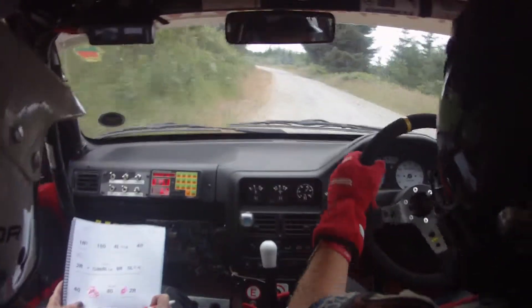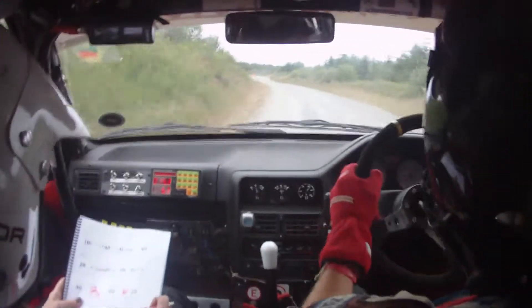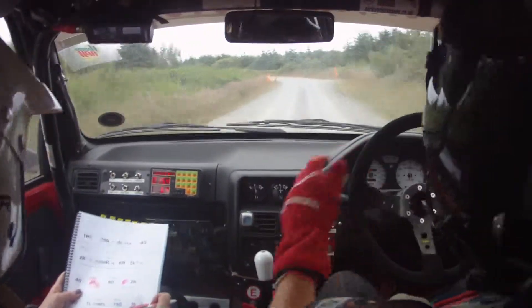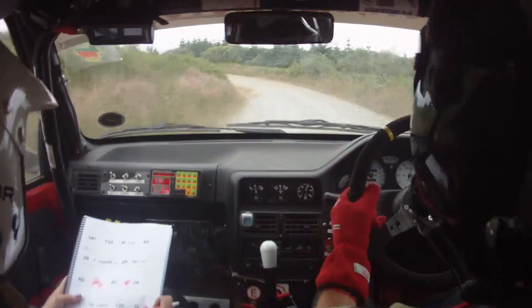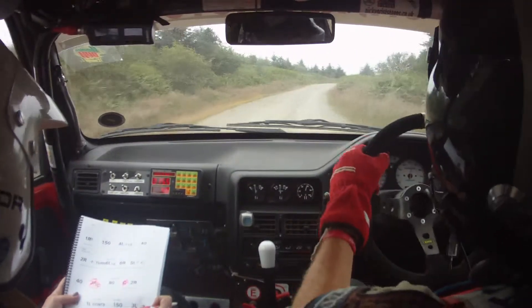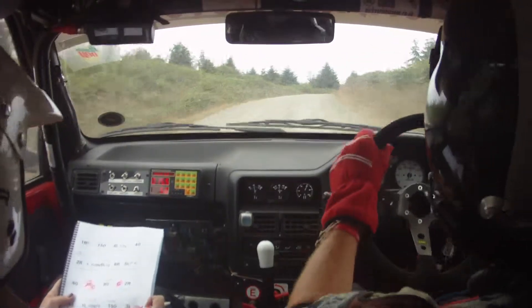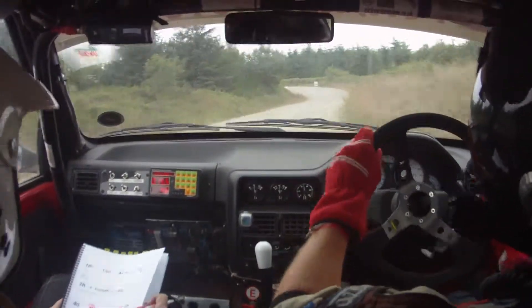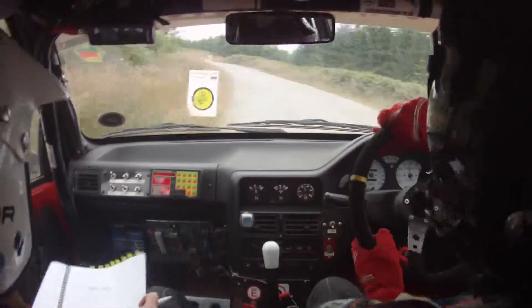Then 150 up mid. Then three left into slowing one right, tightens into five right late. So it's one right. Here's your three left. Here's your one right, slowing tightens into five right late. Don't cut. Here's your four left into four left. And then 60 over finish. Here's your four left, then 60 over finish.